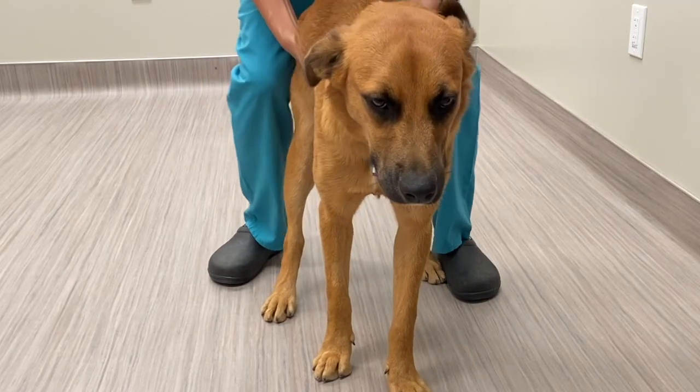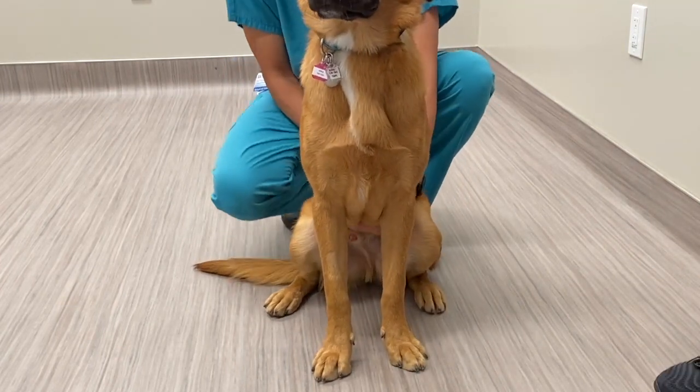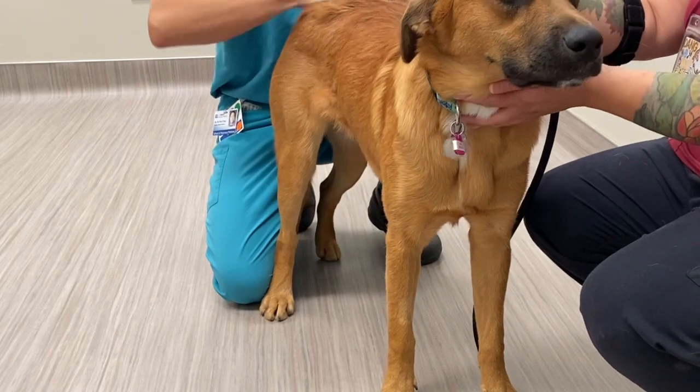Round your hand along the trunk of the animal to feel for any abnormal masses or swelling. Observe the hair coat and check for possible flea dermatitis. Evaluate the paraspinal muscles to assess for any muscle atrophy.